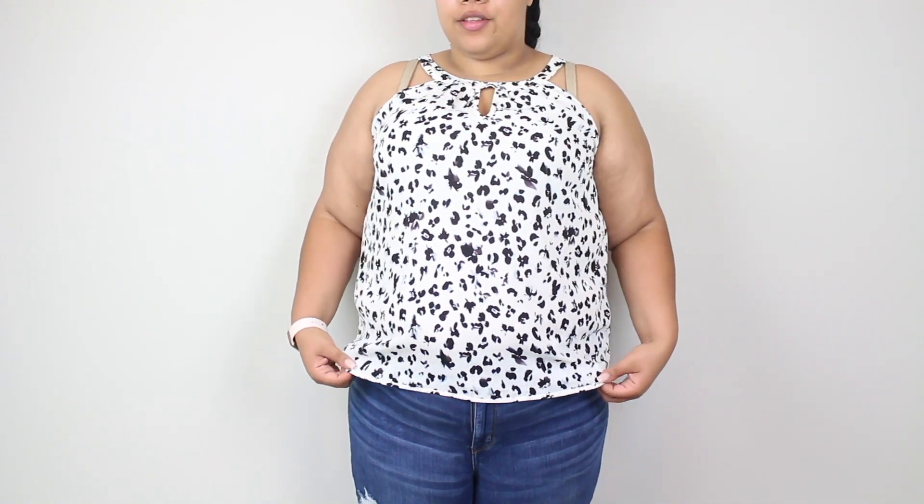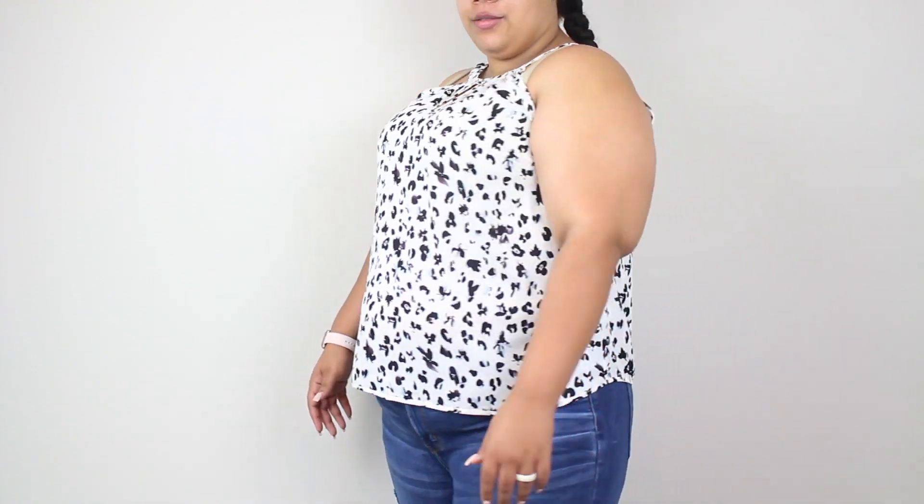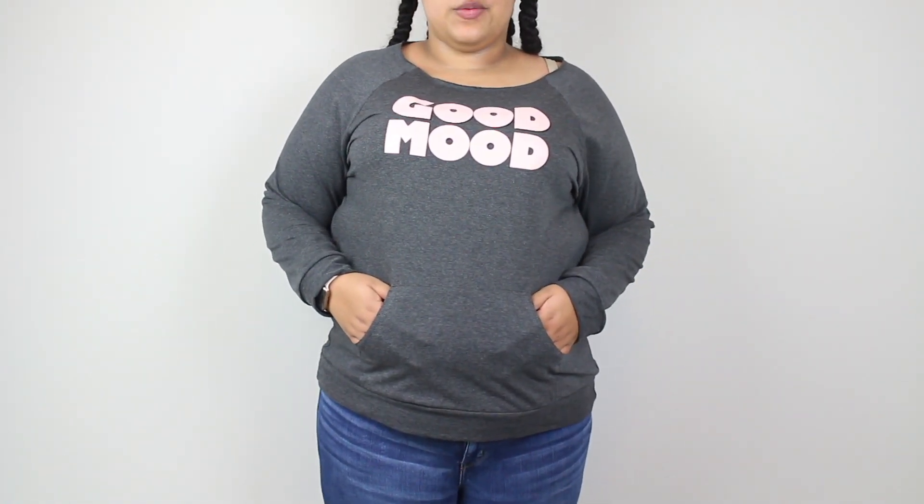Here is the next top — this one was $38 and it's a size 3X. I definitely think this would be a really cute work top to pair with a blazer, or you can dress it down like I kind of have it now. I'm wearing the wrong bra, as always — but I really think this is a cute top. I love the pattern, and I just think it's a really flattering top, especially with the white in the summertime.